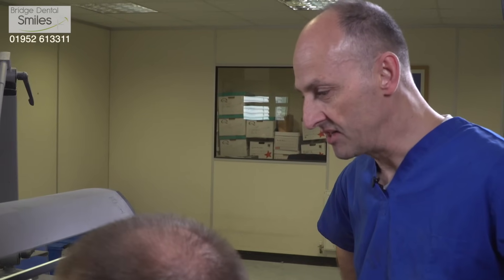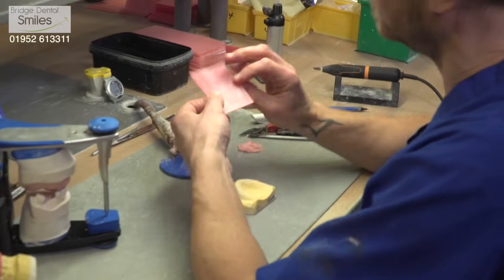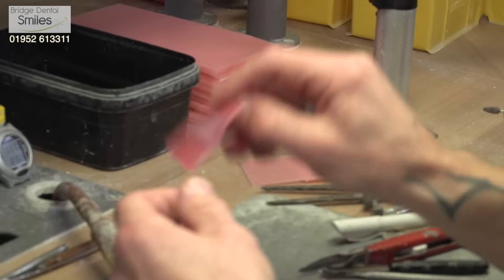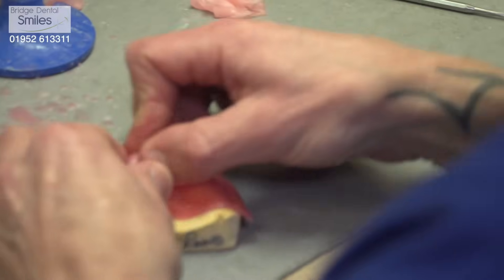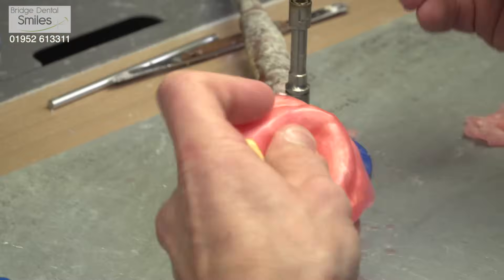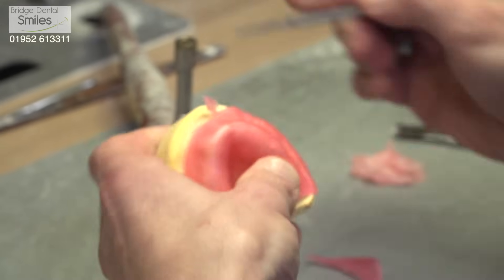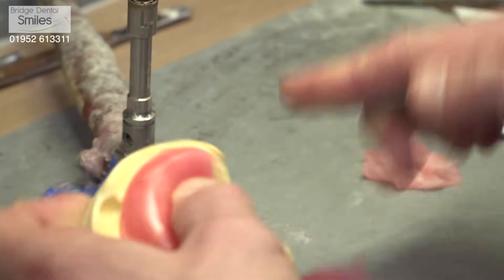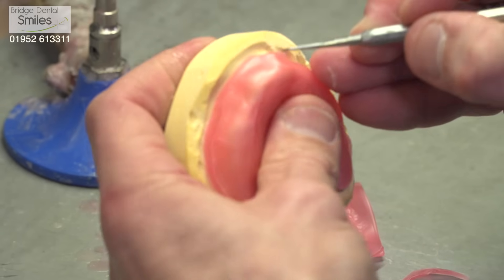The next stage in the process is making the bite rim, which enables the dentist to register the way in which the patient's jaws come together. What Neil's doing is melting the wax, which is now going to fit over the cast that we prepared earlier. We start off with a large piece which forms the base plate, trim that down to the correct shape taking care that it goes over the anatomical features of the mouth — the muscles — and forms a good accurate fit so we get as much suction as possible from the bite rim. We're not extending it too far back because that might be uncomfortable for the patient.